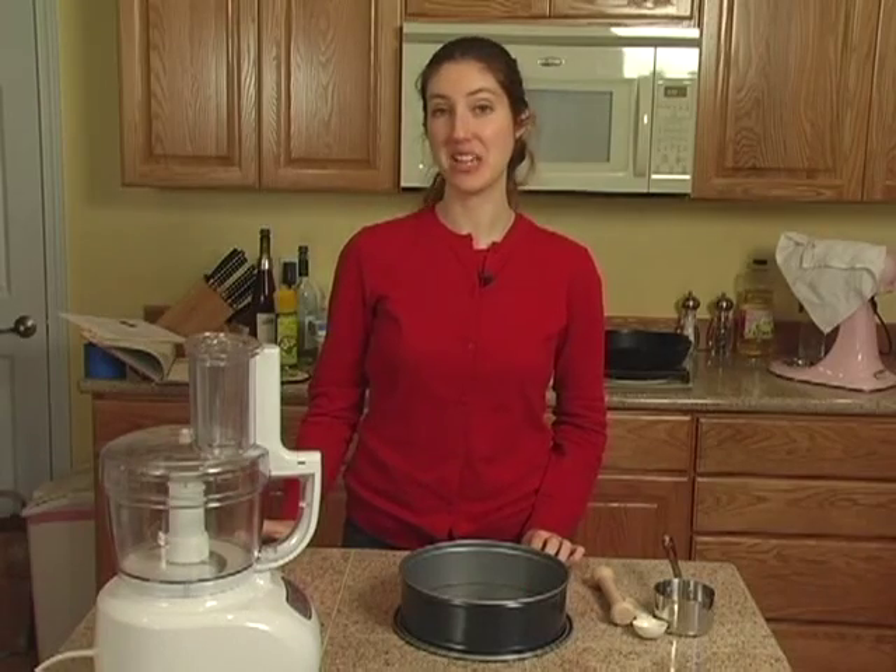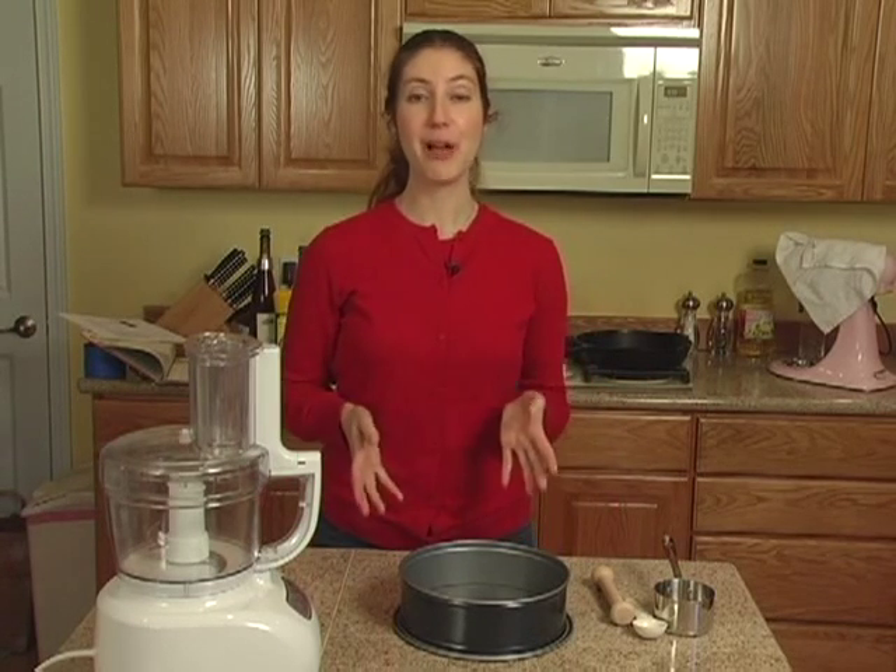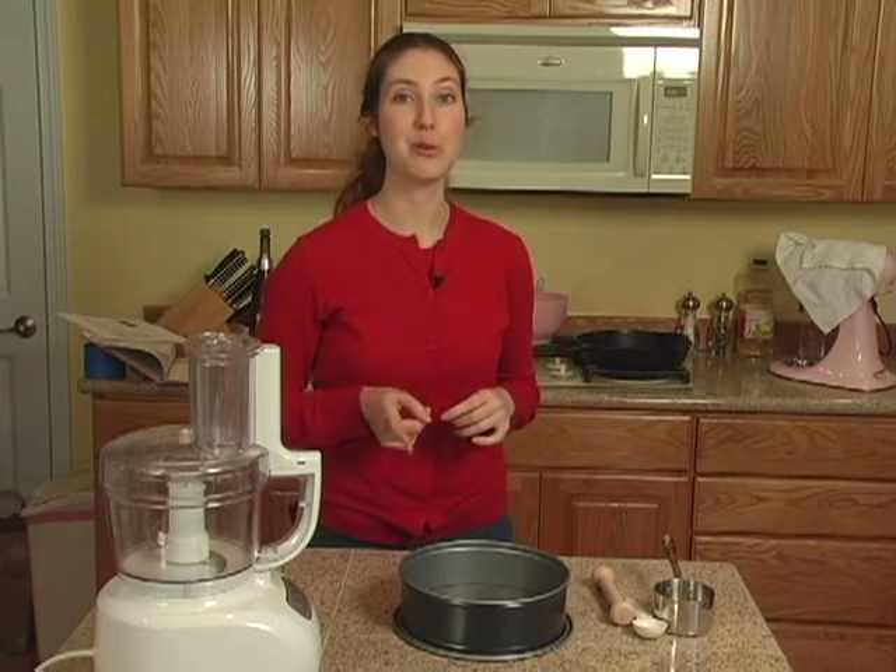Now I'd like to discuss the equipment that you'll need for your eggnog cheesecake. The different pieces are actually quite few, but they are specialized, so you'll want to take note.